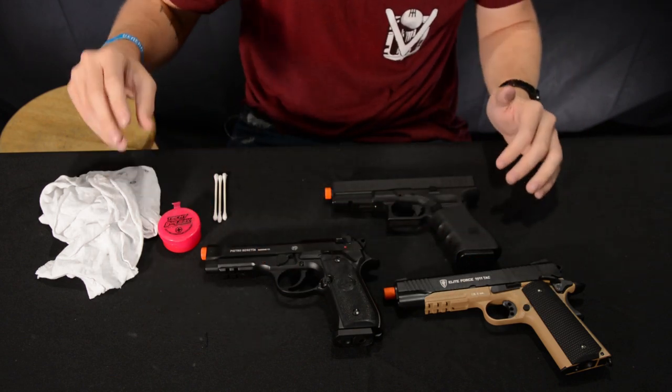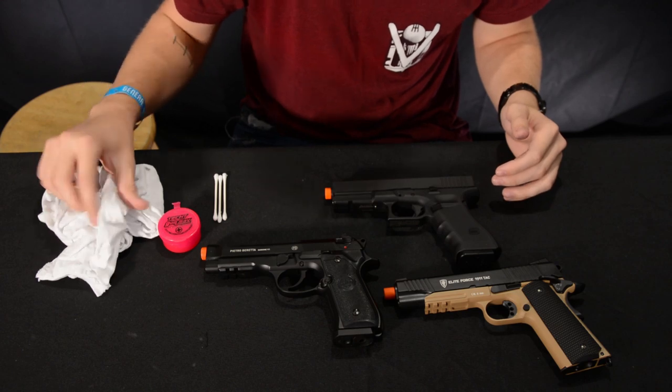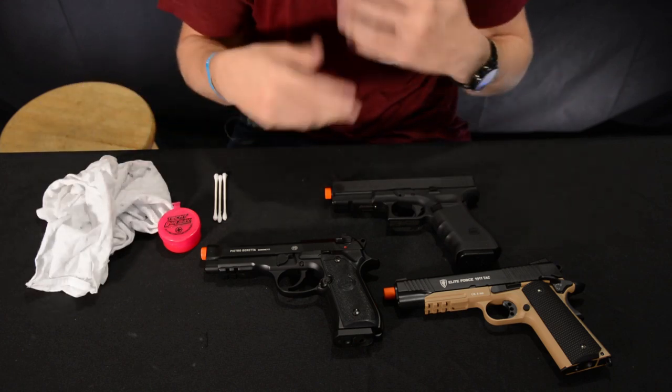Here are a few things you're going to need: a rag or some paper towels — I prefer using an old t-shirt, it absorbs better and is more durable. Grab yourself a lube; anything from an airsoft store or anything that's 100% silicone will work. Don't use WD-40 or engine oil — you don't want anything that can decay the rubber or plastics on your gun, especially with a Glock that has plastic components.